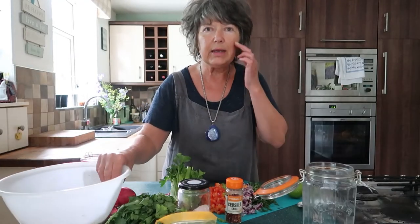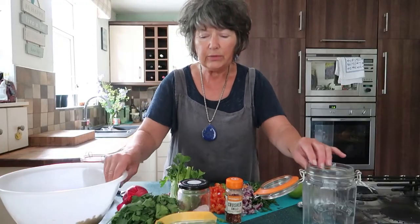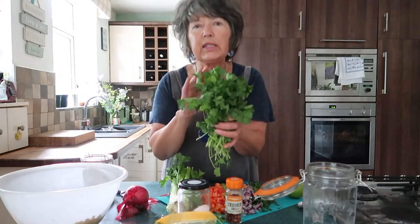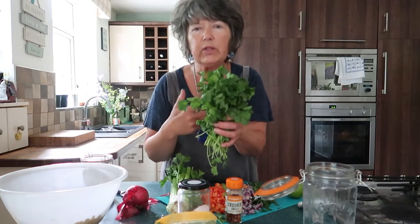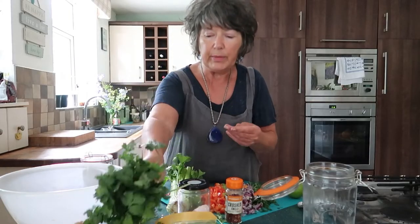Sweet corn is fantastic in the summer and you can use fresh corn on the cob to make this, or you can use frozen sweet corn — you need about three cups. The other ingredients are all fantastic for health. We've got some coriander, which is a love it or hate it kind of herb, fantastic for clearing toxic metals out of the body. It's a really great detoxifier. If you don't like it you can add flat leaf parsley instead, but I love coriander so that always goes in mine.